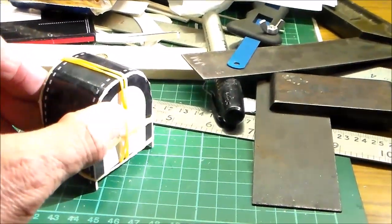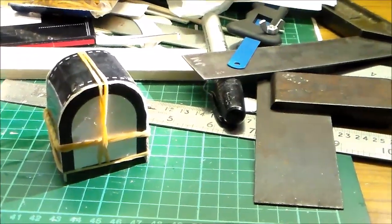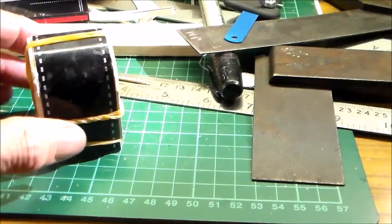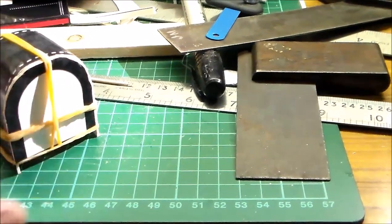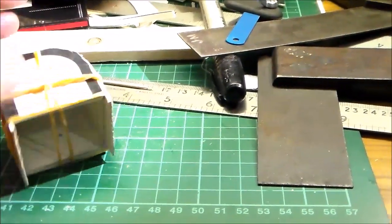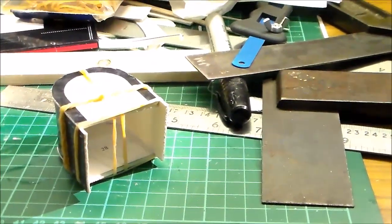I didn't blacken the edges before assembling it. I'll do that afterwards, because it was suggested blackening edges which aren't going to be seen — maybe that was a mistake. I think once it's hardened it may well need sanding. But there we go — the use of elastic bands to make up that back head component.